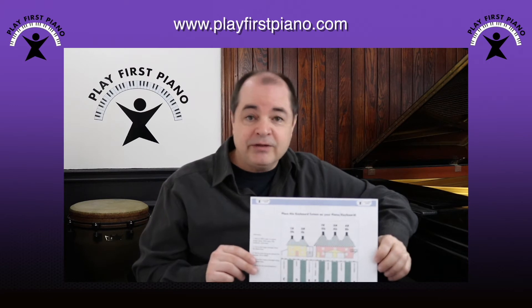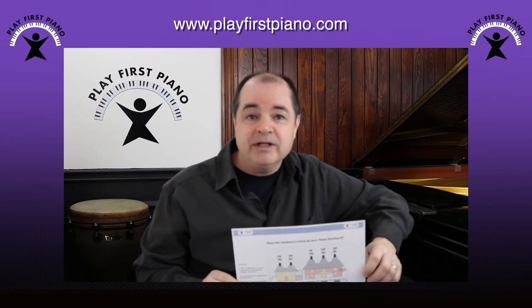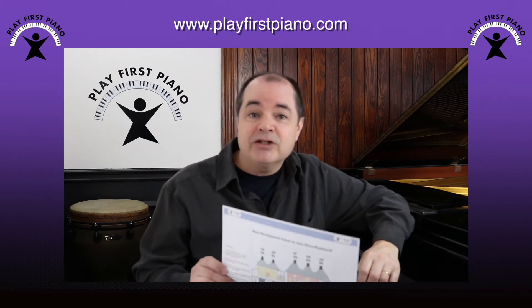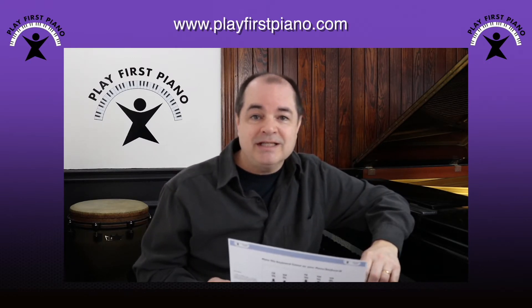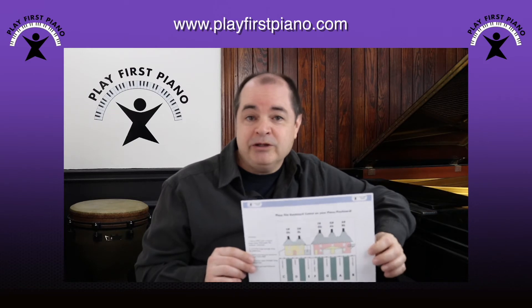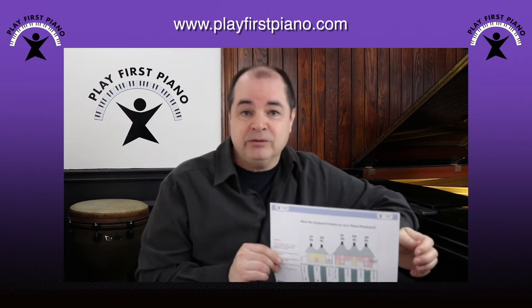I like to print these out on thicker paper like cardstock because they sit up nicely on the keyboard, but quite frankly regular paper will do just fine. And one more thing before you do print it out: make sure you're printing at 100% scale. I know some computers like to downscale things, maybe to leave a nice border around the edge — you don't want that. Print at 100% scale to make sure it's going to fit properly on your piano or keyboard.